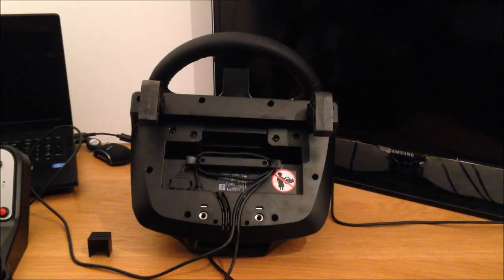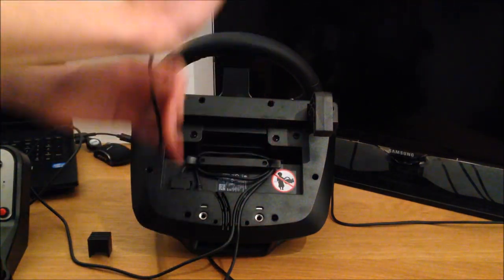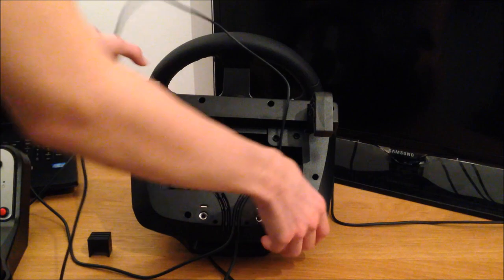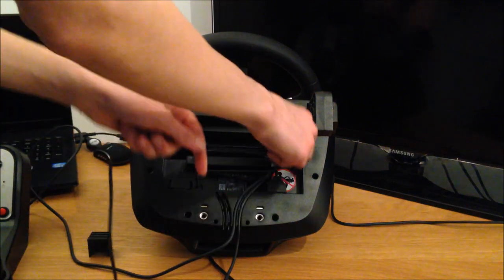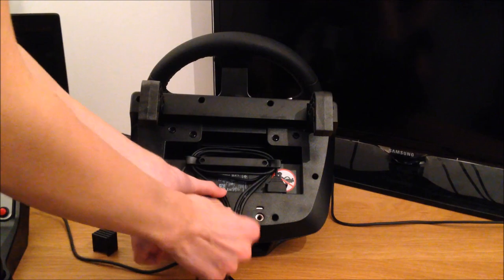Alright guys, up next is the pedals. I'm just putting down the steering wheel. This is what's connected to your pedals on the end, and this goes on this side just like the other one — it goes on this side and on the other side. This one can be a little bit more difficult to get in, but it will go in as you can see. Then once again you just wrap it around like so, then you connect it there.